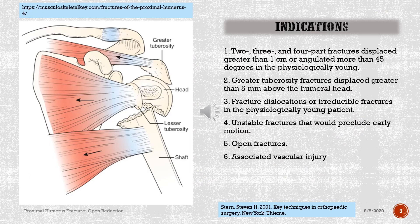Indications: 1. Two, three, and four part fractures displaced greater than 1 cm or angulated more than 45 degrees in the physiologically young. 2. Greater tuberosity fractures displaced greater than 5 mm above the humeral head. 3. Fracture dislocations or irreducible fractures in the physiologically young patient. 4. Unstable fractures that would preclude early motion. 5. Open fractures. 6. Associated vascular injury.